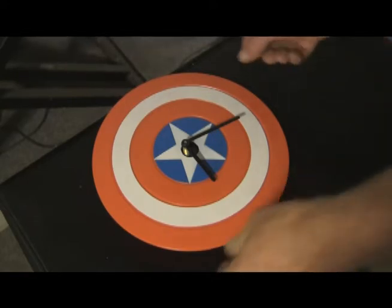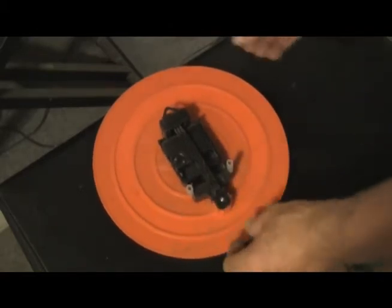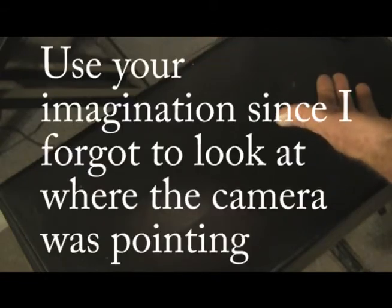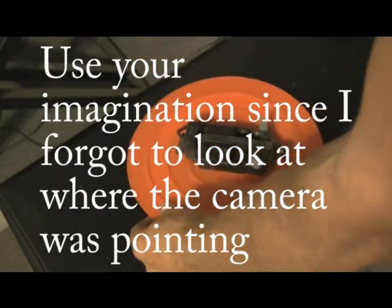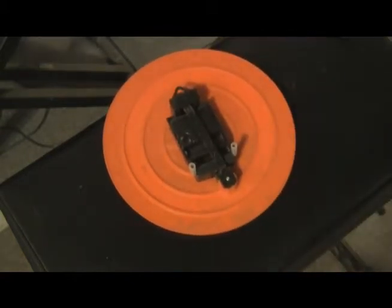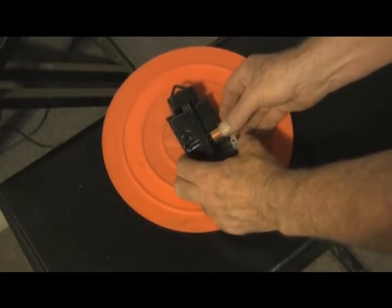The clock is another matter. You might or might not have noticed that when it was on the wall, this thing always said it was 4:20. It does have an actual mechanism here which I have never actually tried to use, but what it's supposed to do is as it's ticking the seconds, it's supposed to swing the shield back and forth. I've never tried it. I just set it to 4:20 and put it up because I'm weird. So let's put some batteries in this thing and see if it actually works.